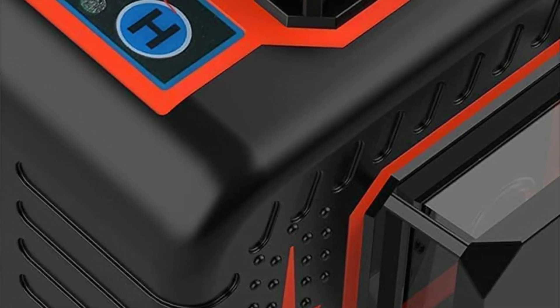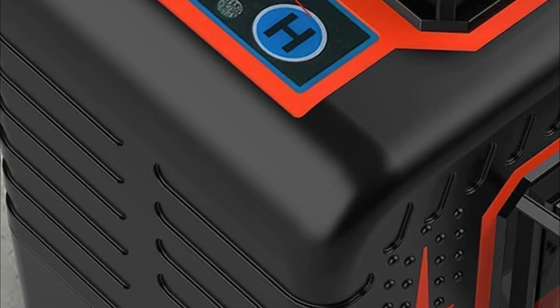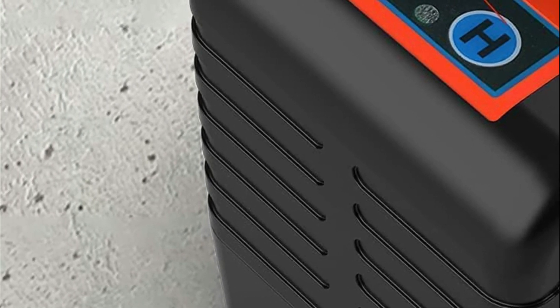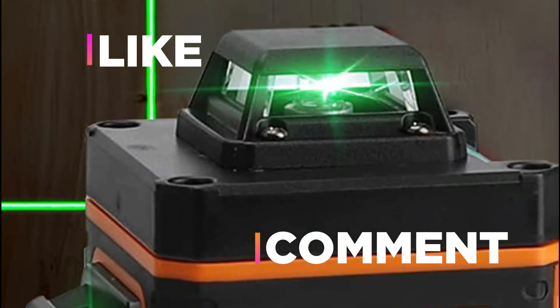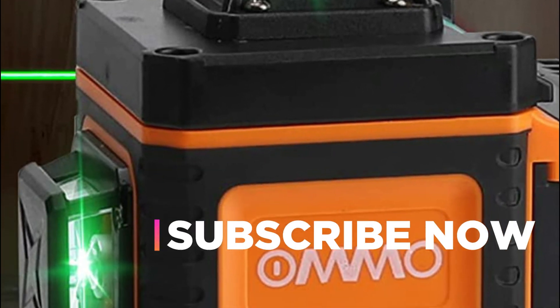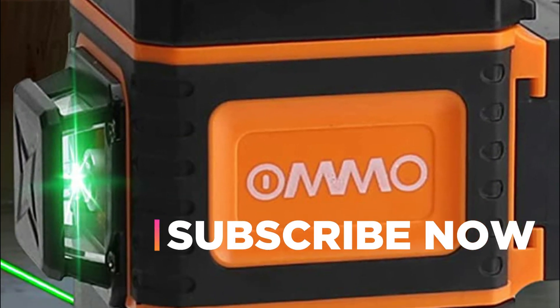Hope you found this video helpful in finding the best laser level for builders. If you found this helpful, please give a like. Comment your opinion and tell us which one is perfect for you. Subscribe to our channel to get the latest updates on different product reviews.